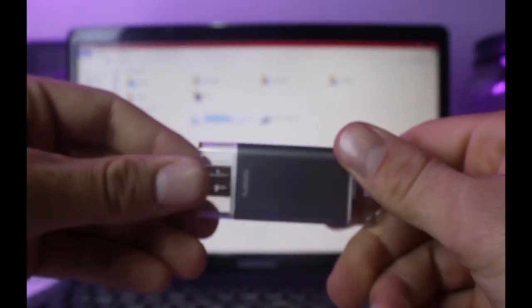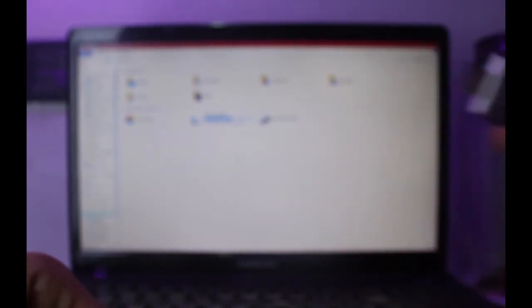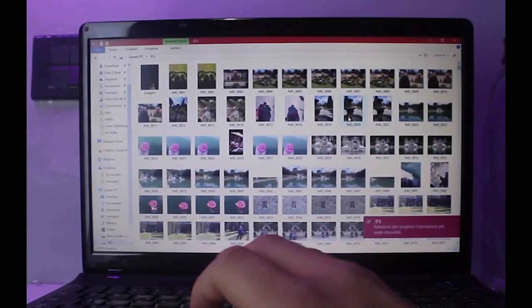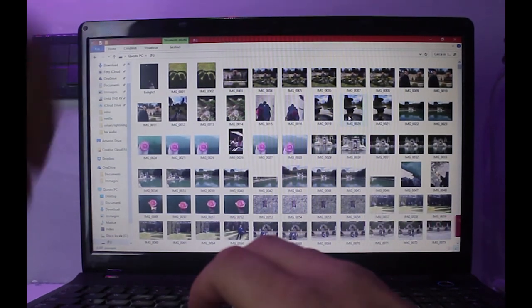Questa ha una doppia funzionalità: oltre ad essere un extender per iPhone, è anche una vera e propria chiave USB Type-A da poter inserire in un PC, TV o tablet per riprodurre tutti i file al suo interno. I file vengono divisi in cartelle in modo da non creare confusione, e questi possono essere riprodotti tranquillamente senza installare programmi.